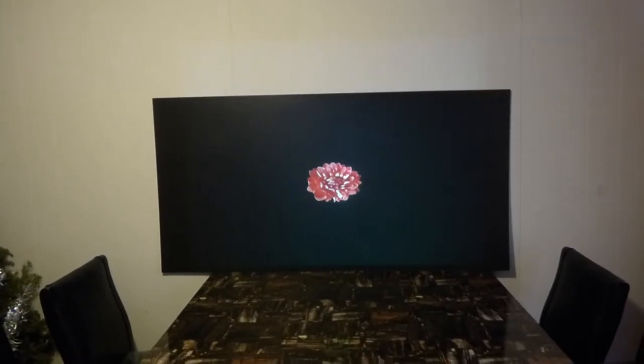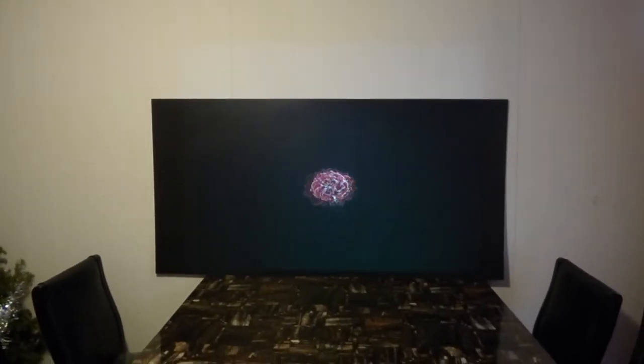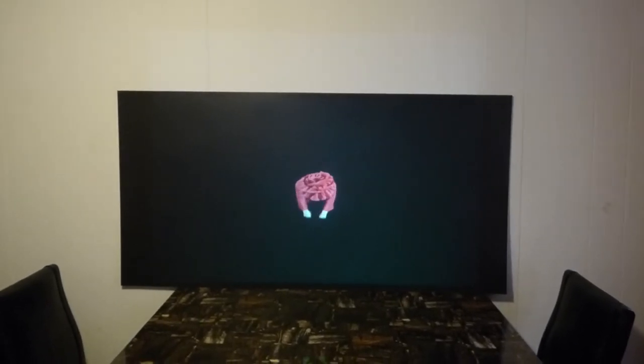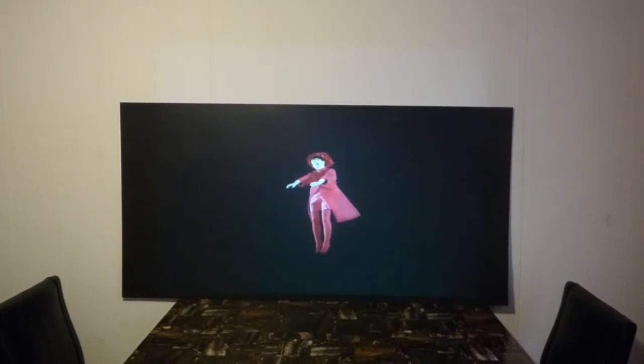Look at how the colors pop. See a black screen? The contrast levels — unmatched. Color capability on a black screen — unmatched. Look at how the reds explode off the screen.